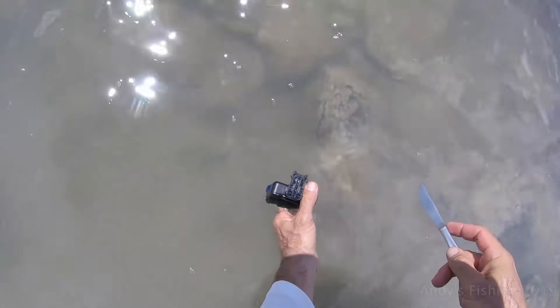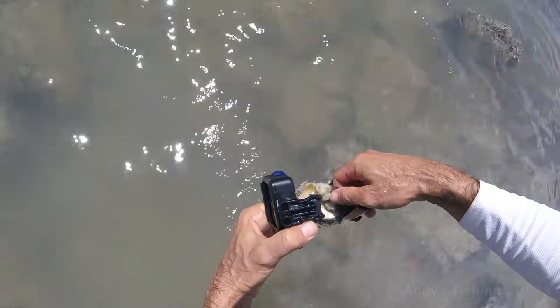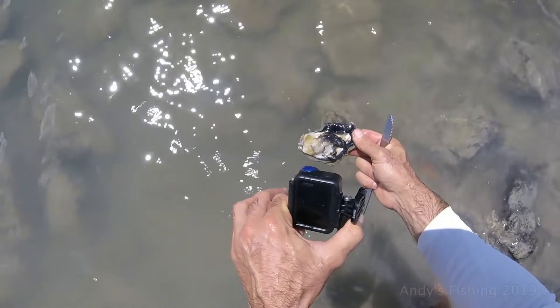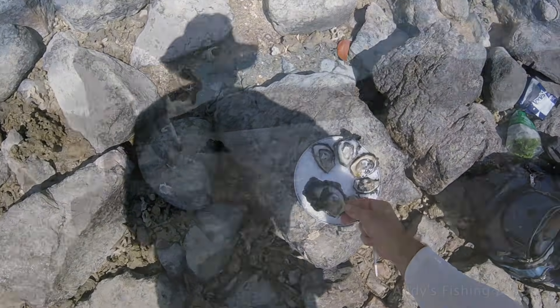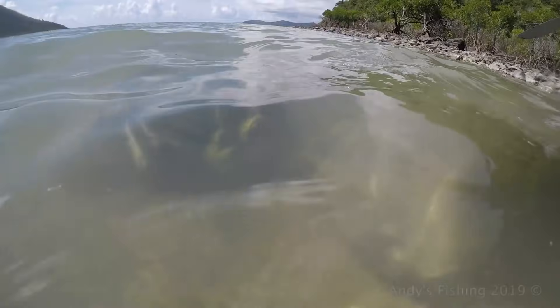We will try this first oyster again — we will not be so gentle this time, just go straight in there. I am filming under water so hopefully you can see. Move the knife around and the mud has come in — that is alright, let us get him out. That was not quite as neat or graceful as I wanted, but we have a nice oyster. Look at the colour on that shell — beautiful.